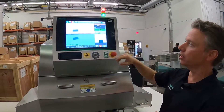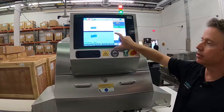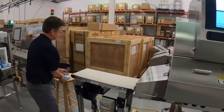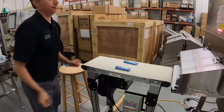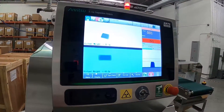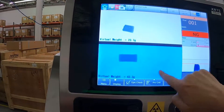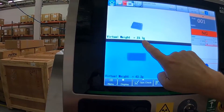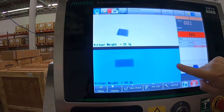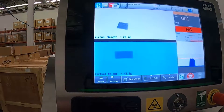As I run product through, I'll get a visual indication if there is a contaminant, and at the same time it's doing virtual weight. Our virtual weight bar has gone down — a good bar is about 40 grams, this one is 23 — so this one was rejected for virtual weight. I can reject these separately, so I could have one reject for weight and one reject for contaminants per lane.